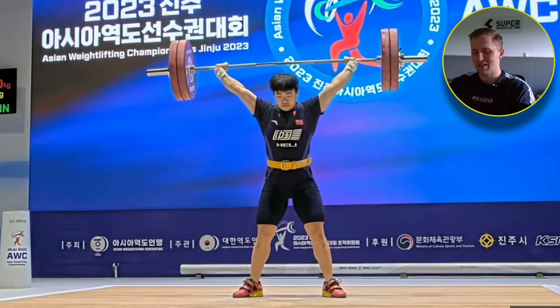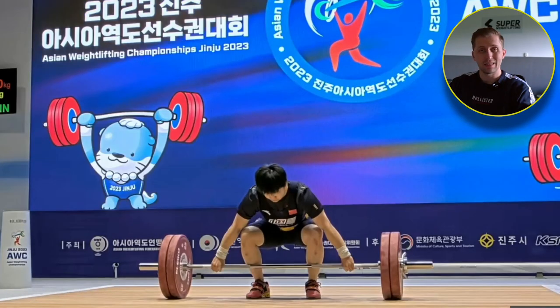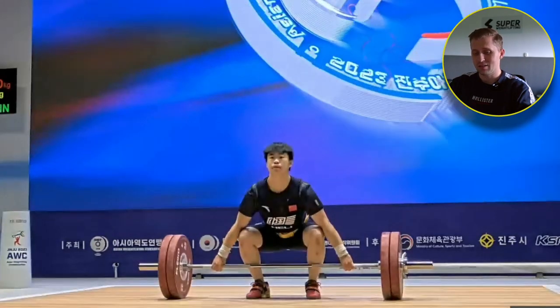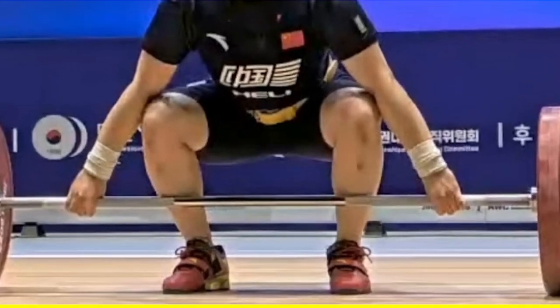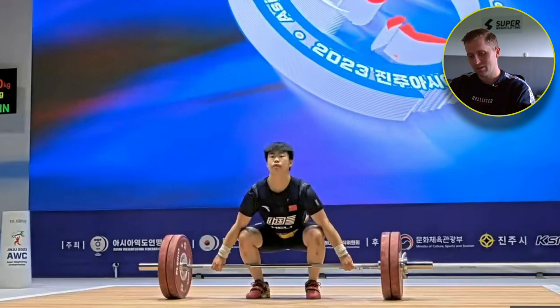What we notice from the start position: I like that she has a tall start position. Her hips are pretty high, above her knees or in the same line, so she's not using a very low start position like most Chinese are doing. I really like this one.